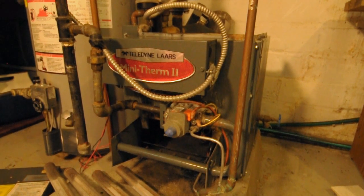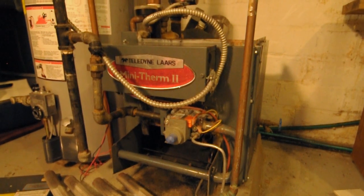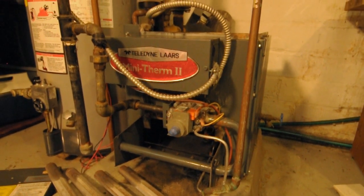This is my heater. It's a Lars JV Series JVS100 — the S for spark, 100 is the size series. It's got to be about 30 years old. I bought the house 20 years ago and this was already here.